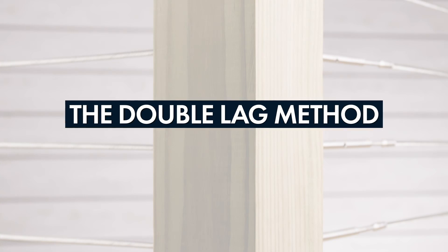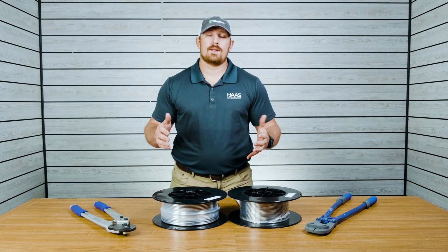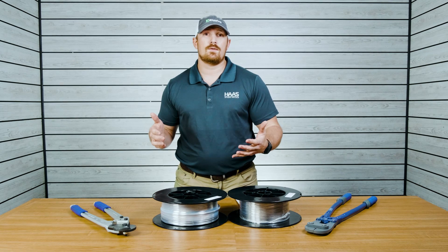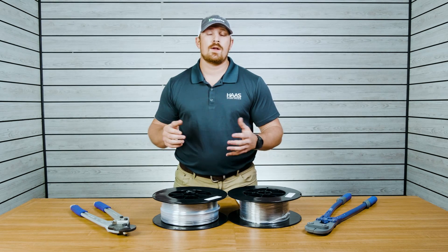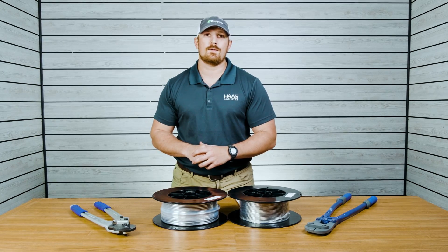The next method is called the double lag method. It's basically just two lag components that are going to be installed at the same corner post. You would use this method either because you don't want any components showing on the backside of that corner post, or because you're not comfortable drilling all the way through your post.